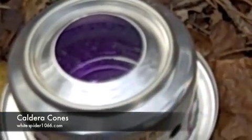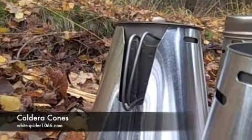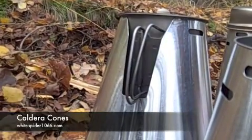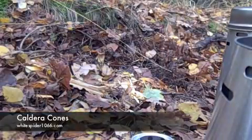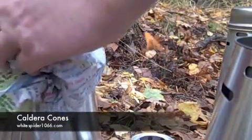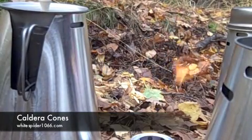Not much fuel left there — could put it out. That's a rolling boil. I should note that for something like this you will need something like a tea towel, because the handles do get hot.